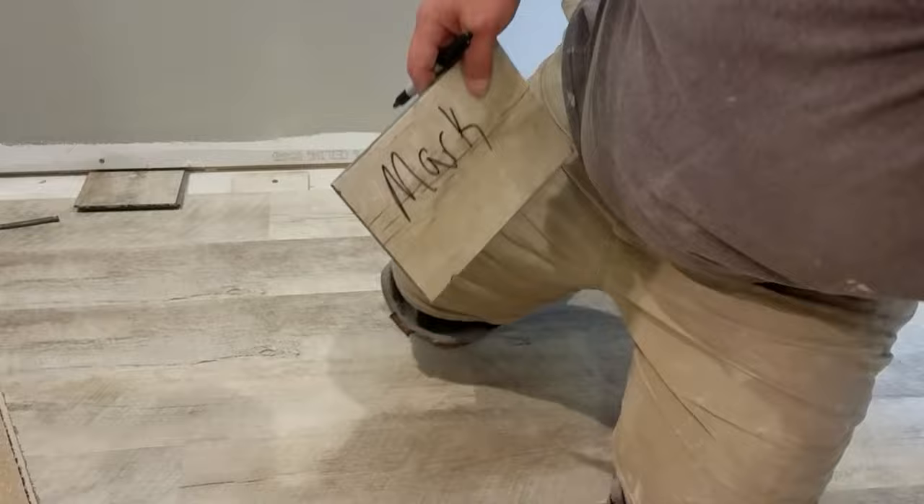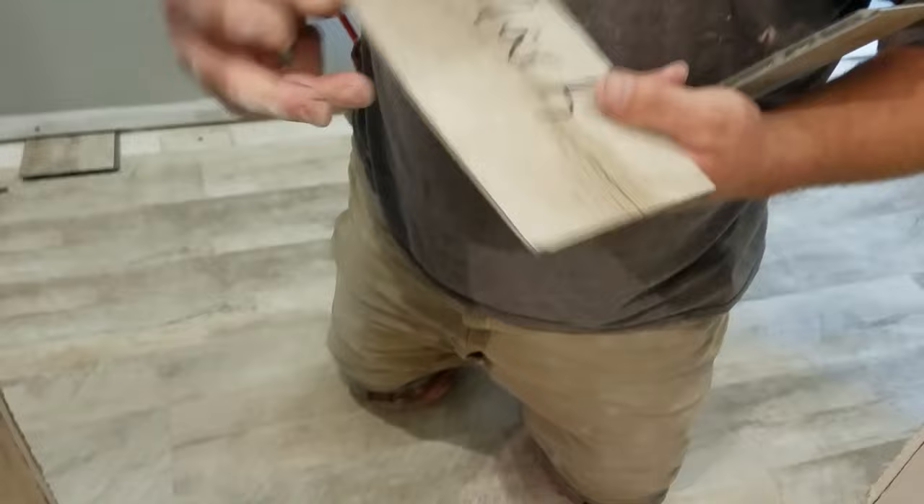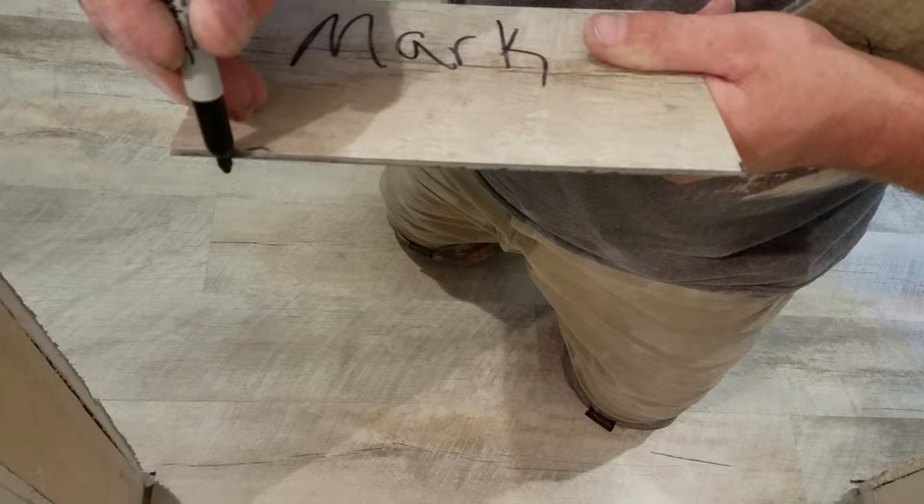To make the cheater board, all you do is take a board and cut off the female end — leave the male end on. That gives you the gap you want, so by the time you run your marker along it, you're getting the quarter inch gap that you want. That's how you make a cheater board.